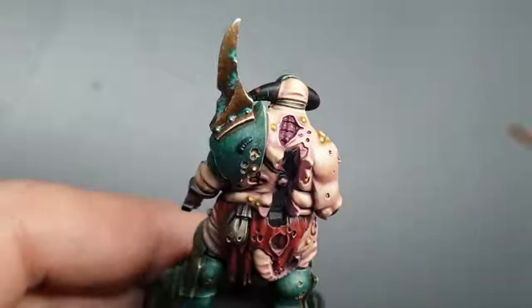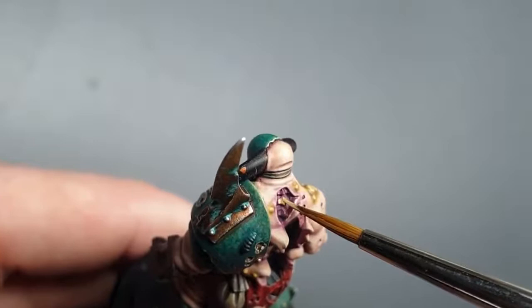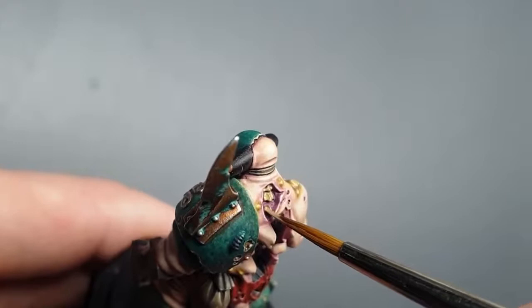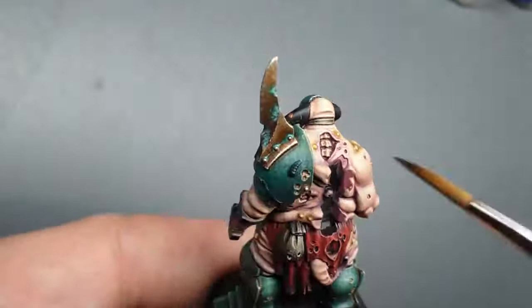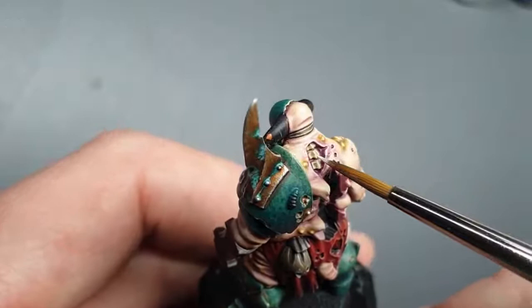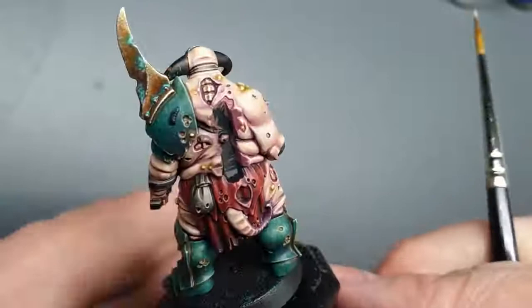On the back of this miniature we've got a bit of spine showing, so we'll use Zandri Dust and base coat the spine in that, then let it dry after a couple of coats. After that I'll do a highlight of Ushabti Bone. Once the Ushabti Bone is done, I'm going to do one fine highlight of Screaming Skull, and then once that's done, a dot highlight of white where needed.